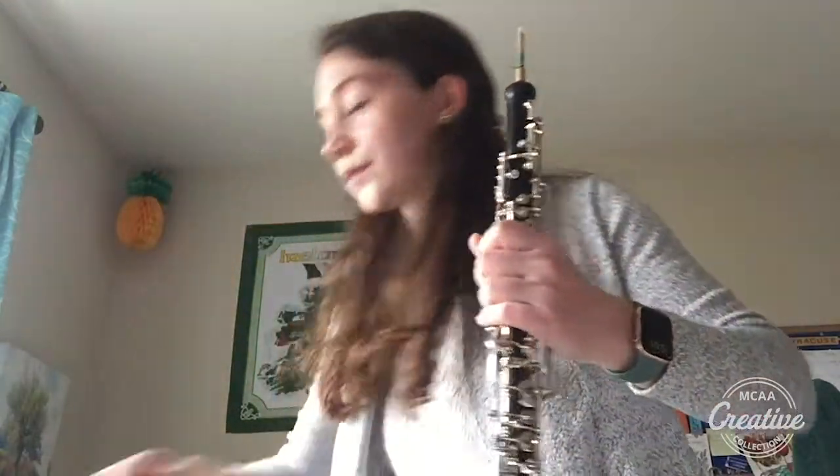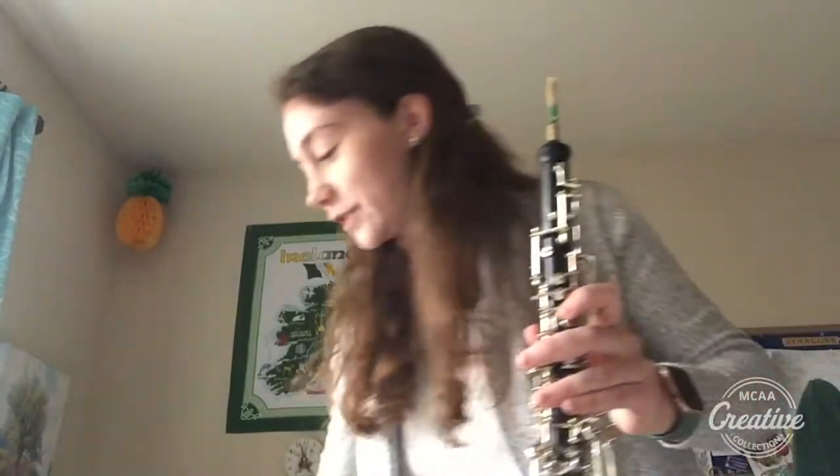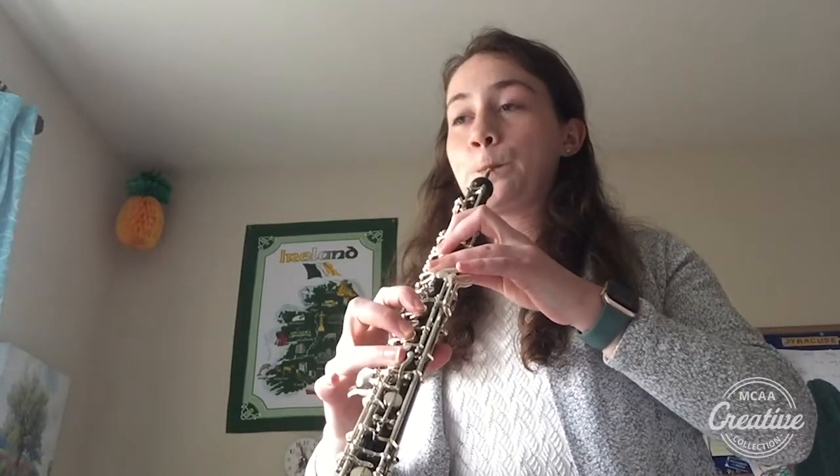Awesome job! So we started with eighth notes — one and two and three — and now let's try triplets. Triplet, triplet, triplet, triplet, triplet — about that fast. I'll demonstrate. So I'm literally creating triplets with my vibrato. My pitch is going wah wah wah wah wah wah, getting it a little bit faster — getting those sound waves just a little bit faster. Let's try that one together, ready. Nice job!